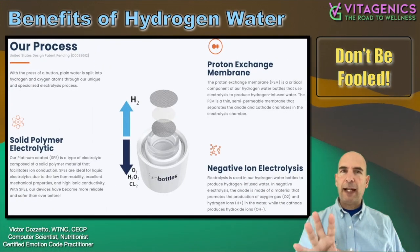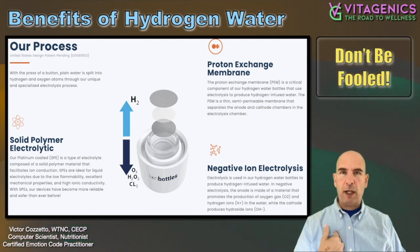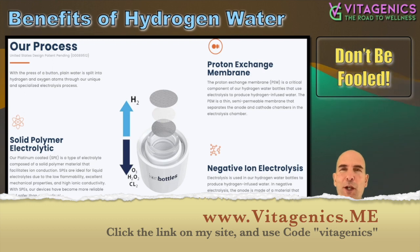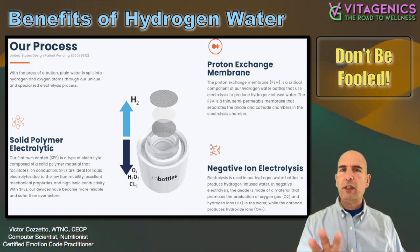This is actually from the company — I'm an affiliate. So full disclosure here, in case you didn't already know, I'm an affiliate for Ion Bottles, and I chose them for a very specific reason. They have a good website. I already have another video that goes over that, and I'll highlight just a couple of points here.